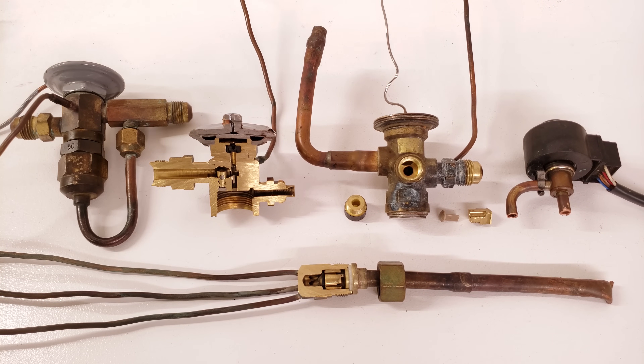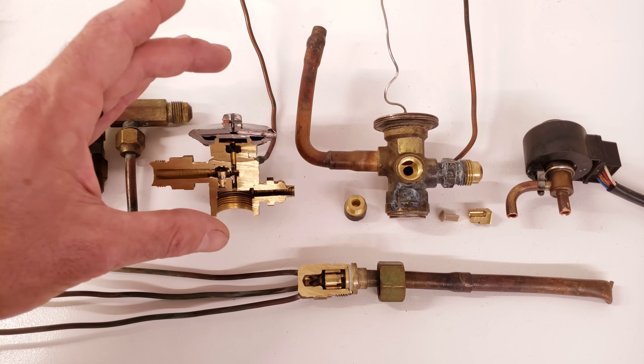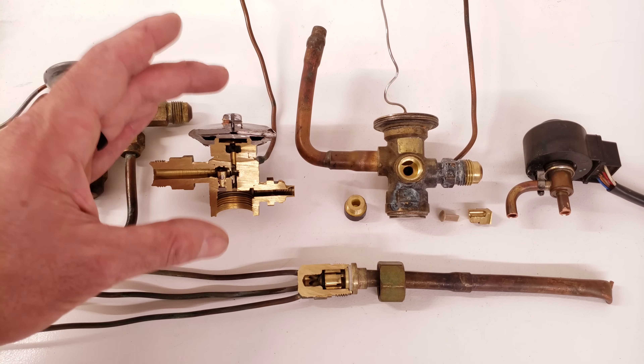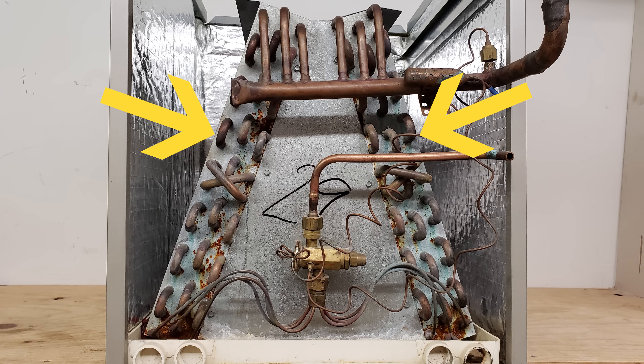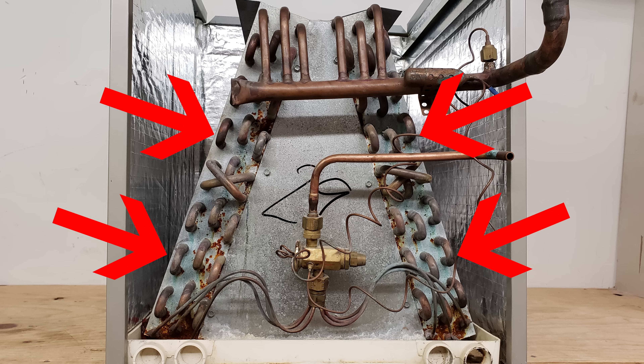On a single speed or two speed heat pump, we're going to have a metering device mounted at the indoor coil, and oftentimes it's the thermostatic expansion valve, also referred to as the TEV or TXV. In air conditioning mode, that metering device is going to be active and the coil is going to act as the evaporator, and the refrigerant is going to be absorbing heat from the indoor air.